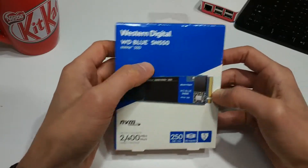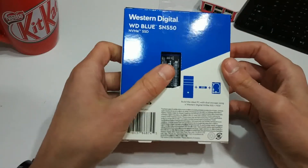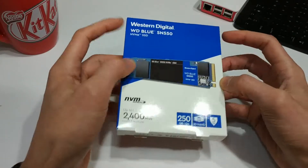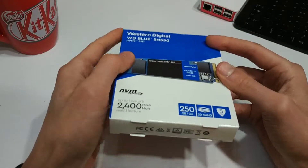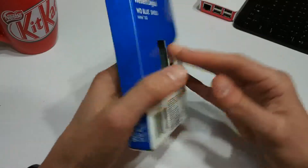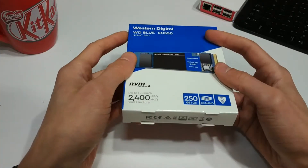I only got a 250GB model because they are kind of pricey. I managed to pick this one up from Centercom for about $57, which was a little bit cheaper than Amazon, which had it for about $69. So I saved about $10 getting it from Centercom, and I was buying a whole bunch of other stuff from them anyway. I'll leave links down in the description — Centercom, Amazon, and all that — so you can have a bit of a shop around.